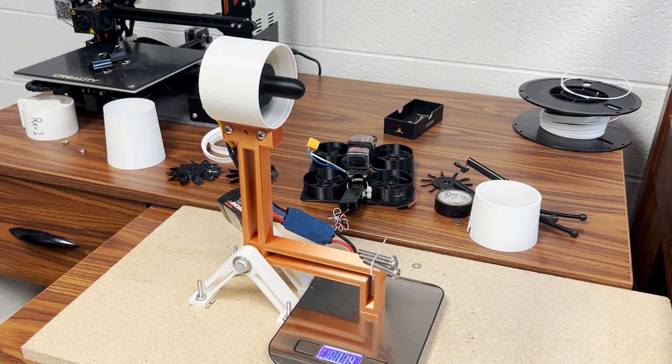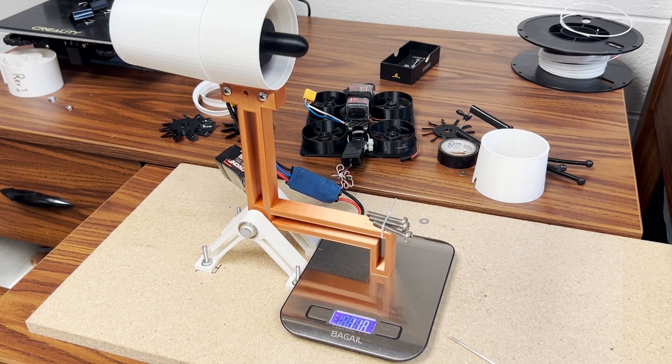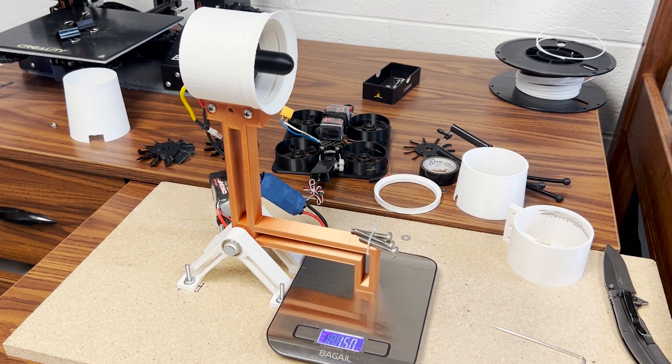With the duct itself feeling solid — both from the oversizing method and the new motor mount configuration — it was time to move on to nozzle and intake testing. The base duct hit around 115 grams. Adding a converging nozzle bumped this up to 119. Adding a lip from before hit 142, and adding an even bigger lip hit a record 152 grams.